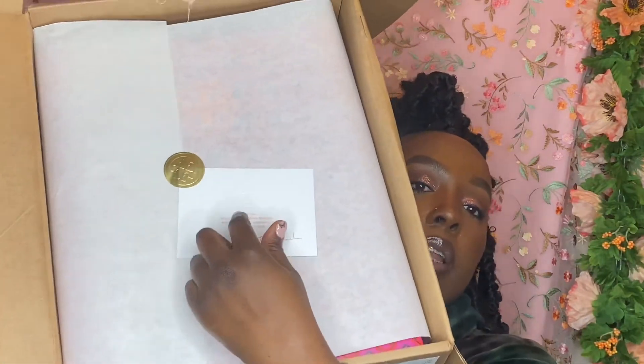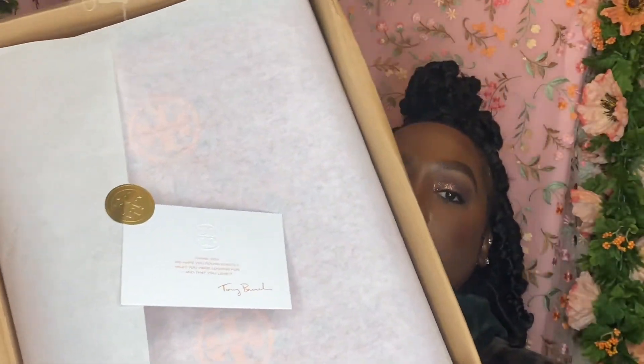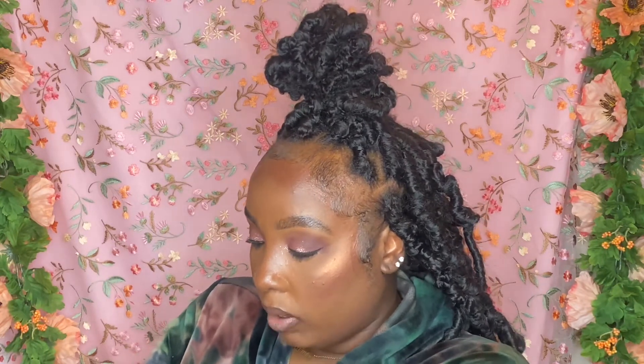The next thing that comes in the package is this little thank you card. I love that little sticker with the emblem on it. It just says 'Thank you, we hope you found exactly what you were looking for and that you love it.' It also gives you more information about how to contact them. So we're going to open up the paper now.